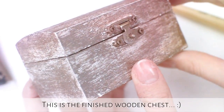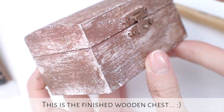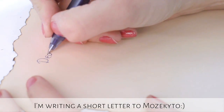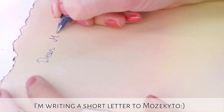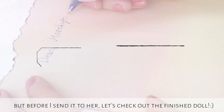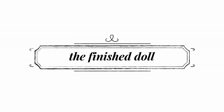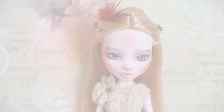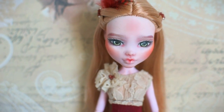And this is the finished wooden chest — do you like it? The last step is to write a letter to Mosekito and wrap the doll. But before I wrap her, let's see how she is looking. Here she is with the finished hair, face paint and clothes.